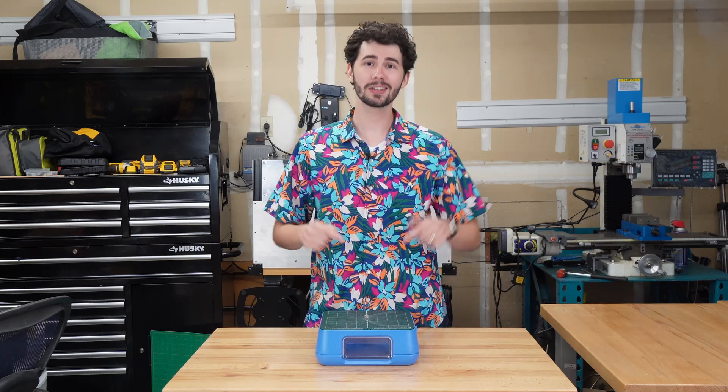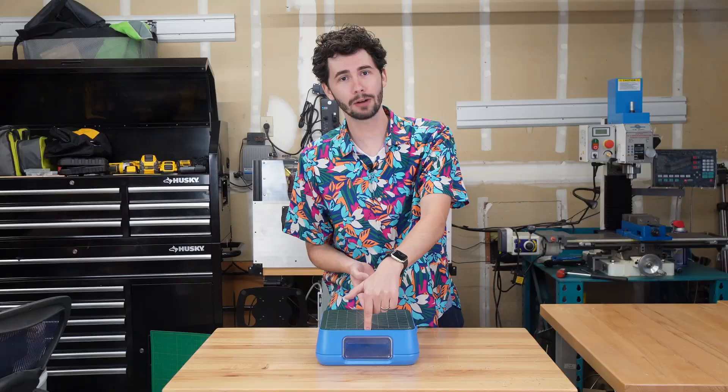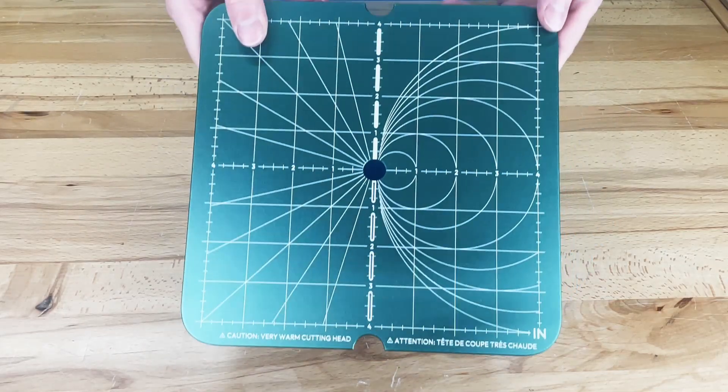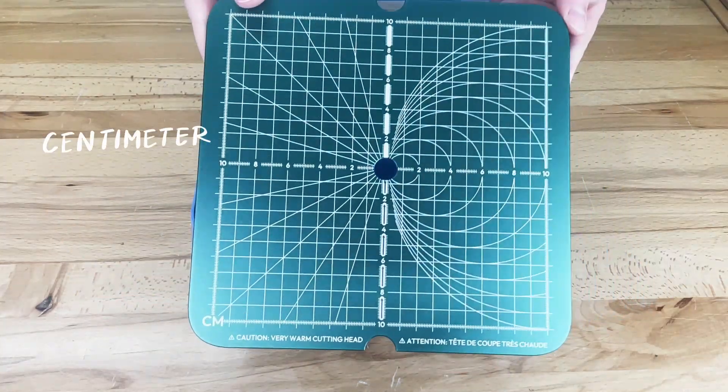The power supply is under the lid, which can be removed by putting your fingers under these cutouts and then gently lifting up. The lid has two sides, one with inches and the other with centimeters, so you can choose what you prefer.